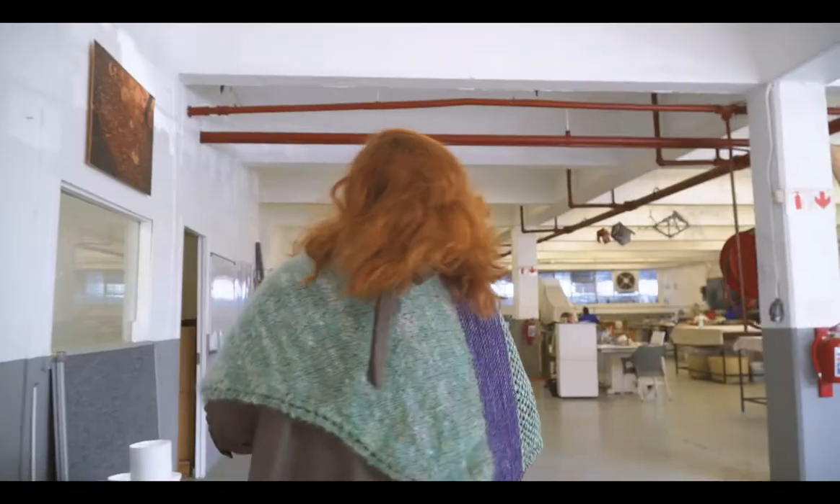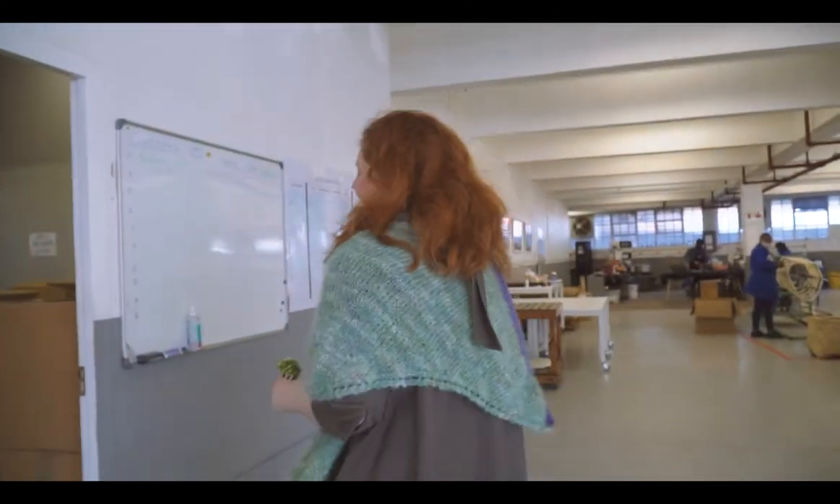Hi, welcome, come inside. I'm going to take you on a little tour of the studio and show you the process that we go through from start to finish of dyeing our wool. This is our stock room.